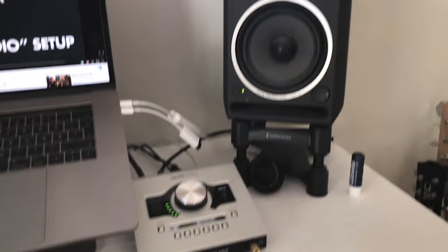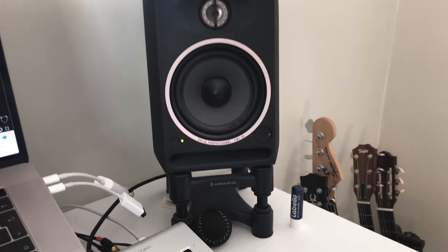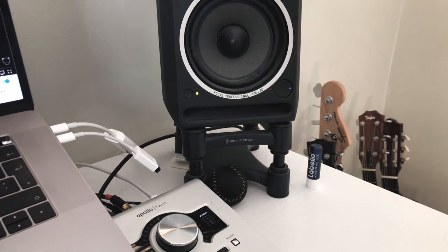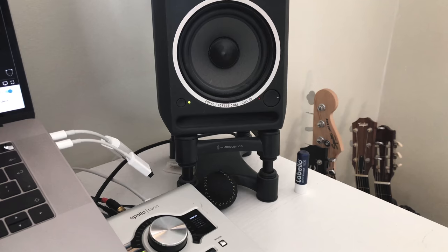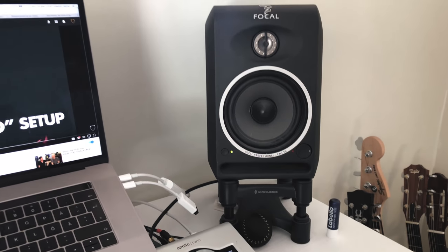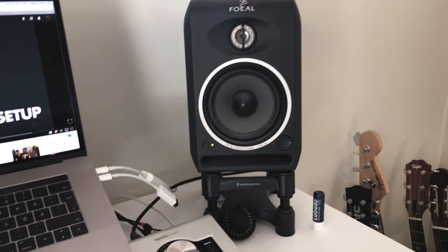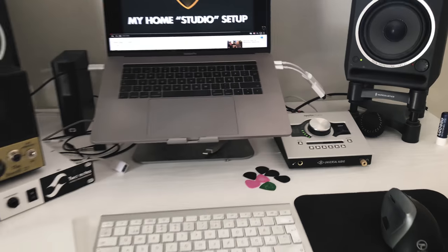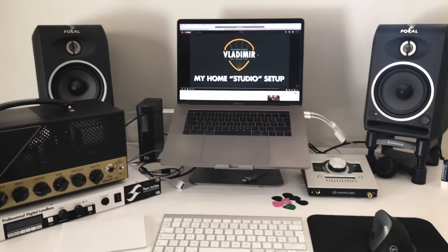My Focal CMS 50 studio monitors are on ISO Acoustic ISO pods, which lift the monitors from the table so it doesn't resonate and also point the monitors toward my face where my ears are located. The desk itself is an IKEA desk which you can raise or lower.